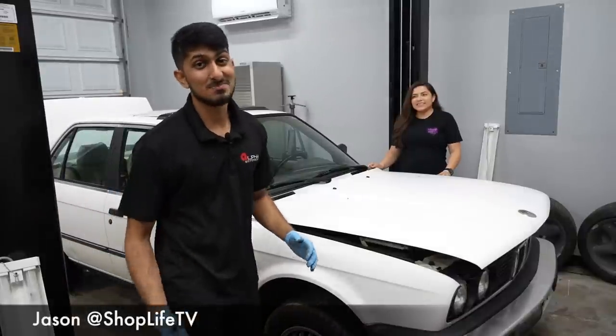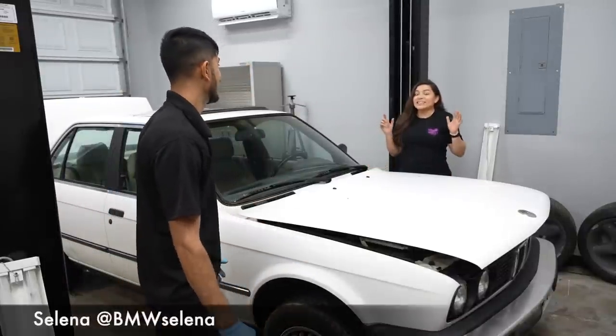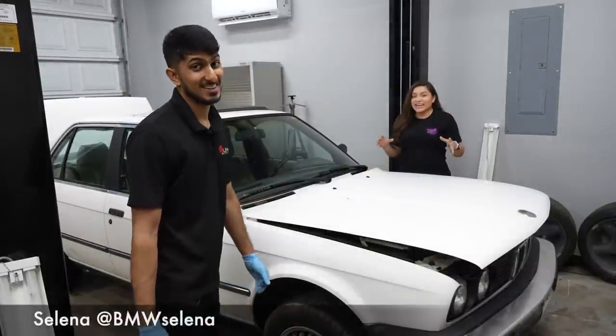We've got the E30 back in the shop again today and we're going to try to test fit the S54.